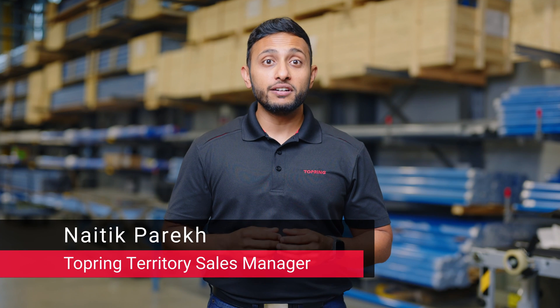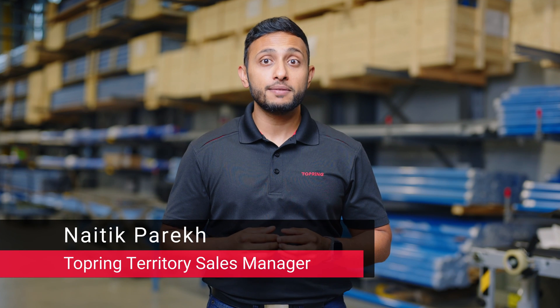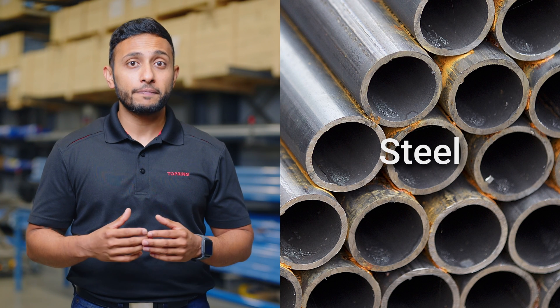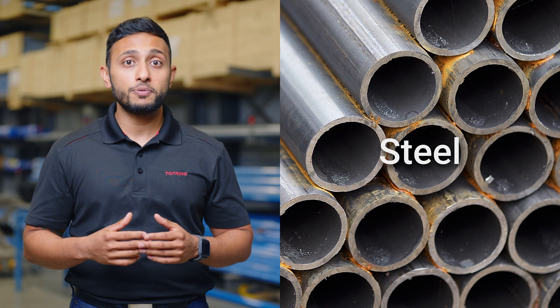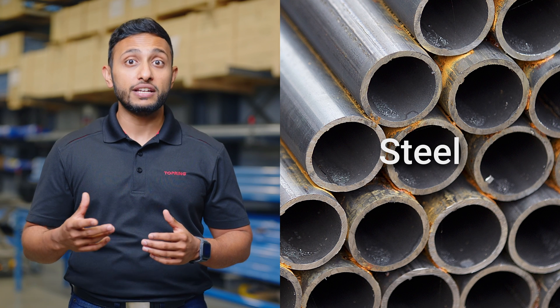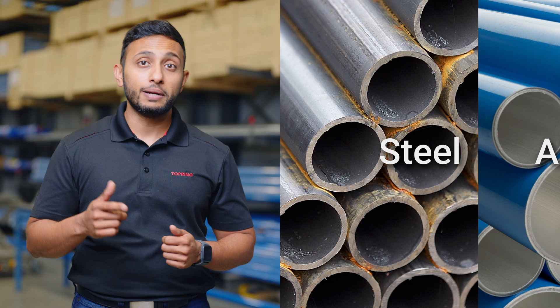It's fair to say the most common material used today for compressed air systems is steel. Most of the time, we choose steel without even thinking about it. But is it really the best option, or is there a material that can be installed faster and more easily? Well, that's where aluminum comes in.